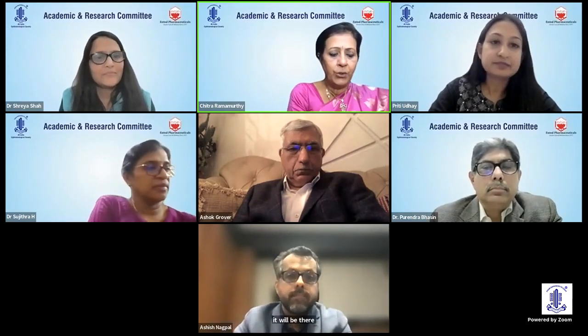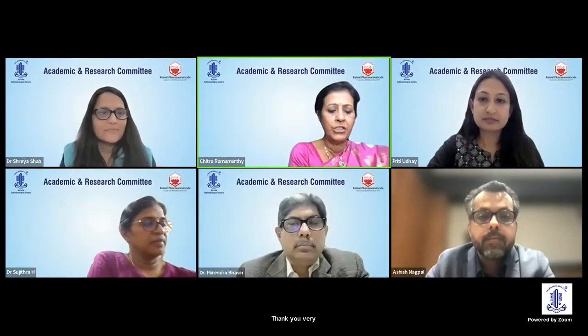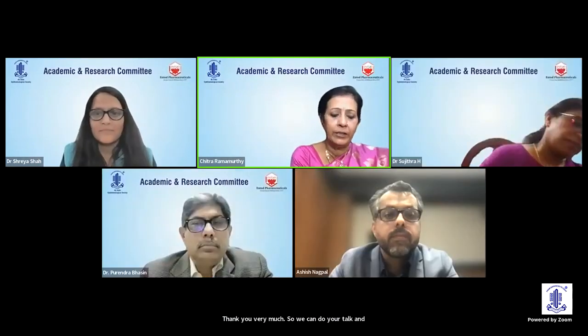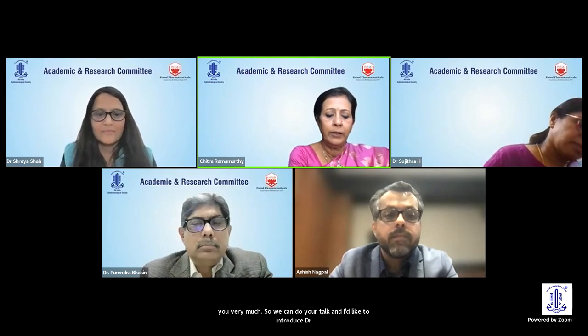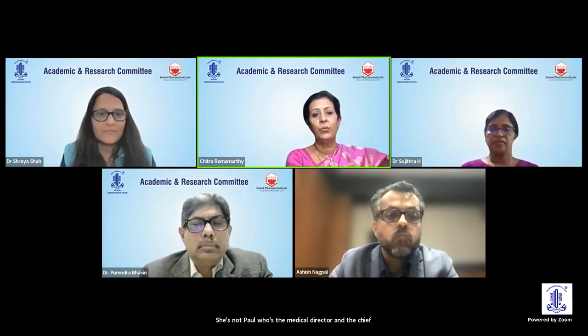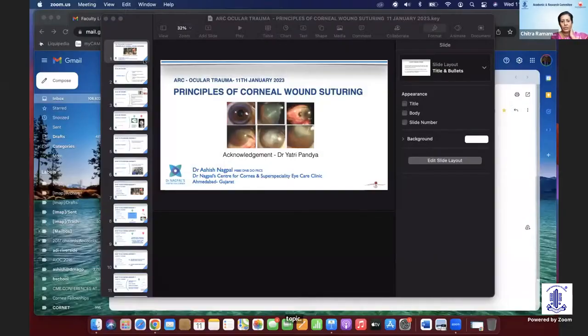I'd like to introduce Dr. Ashish Nagpal, who is the medical director and chief eye surgeon at Nagpal Center for Cornea, Ahmedabad. He's going to take us on to a very quintessential topic: principles of corneal wound suturing. Over to you, Dr. Ashish.